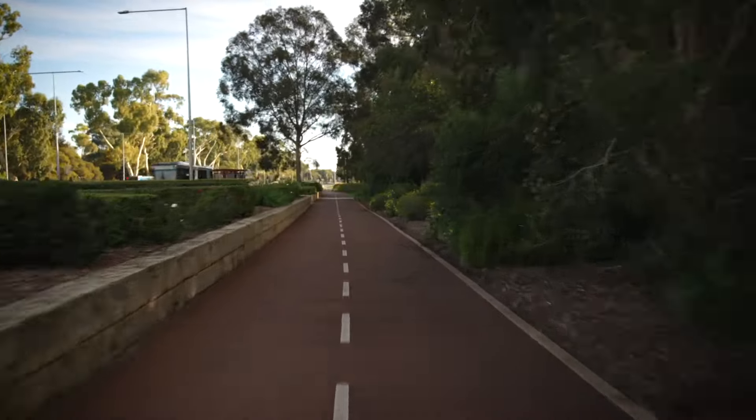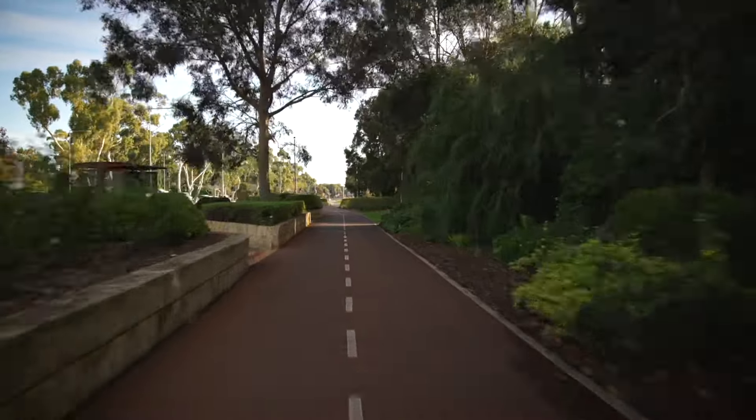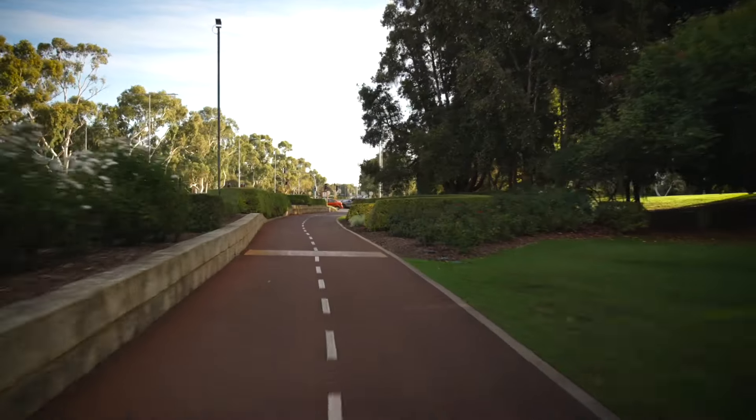You can also exaggerate this by including symmetry in your frame. In post, simply speed up your footage and add some motion blur and stabilization.